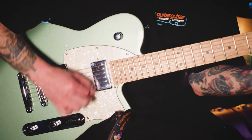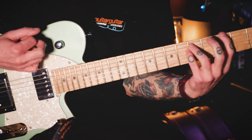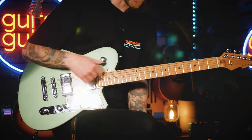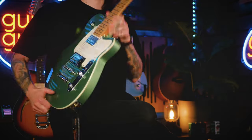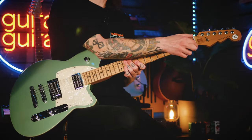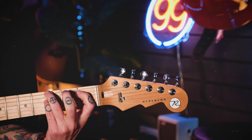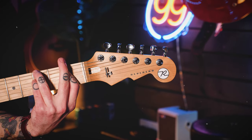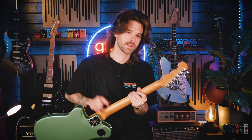It's got a bolt-on roasted maple neck, which is also a staple of the Reverend catalogue. You'll see a lot of roasted maple necks across the line, with 22 medium frets, a 25.5-inch scale, and a 12-inch radius on a really comfy medium oval shaped neck. Reverend use Bonite for their nut, which is a synthetic material used to imitate bone, and they include locking tuners on most of their models — a really welcoming premium feature on a guitar like this.